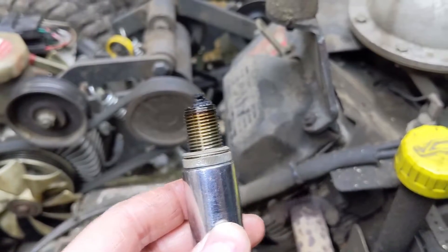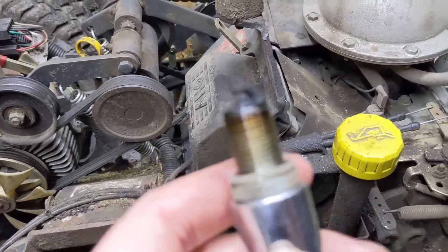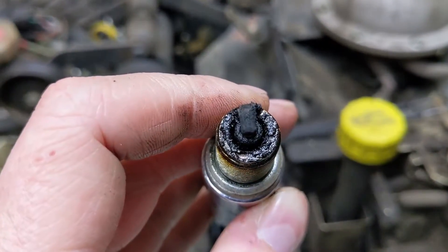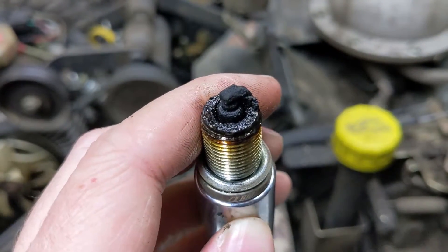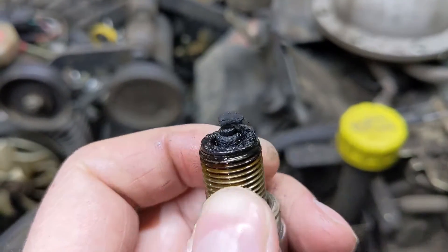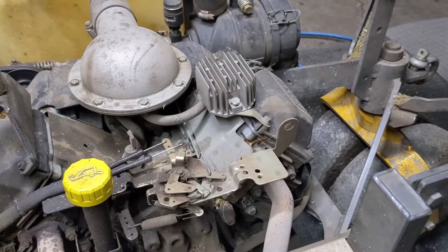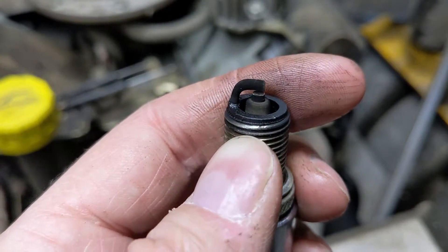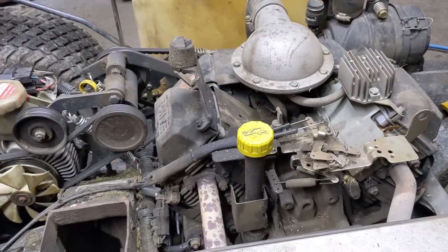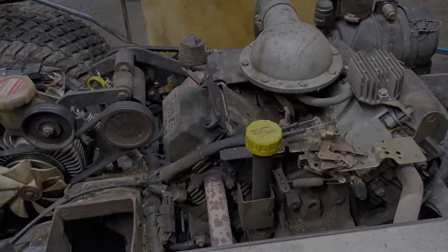I've pulled the spark plug out of the front cylinder and I'm surprised this thing even ran with a plug that bad. This plug is just completely fouled — there are clear signs that this cylinder has been burning oil. The spark plug from the rear cylinder isn't showing signs of burning oil, which means we can now turn our focus to the front cylinder.